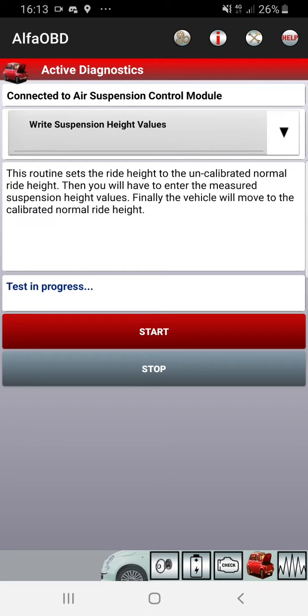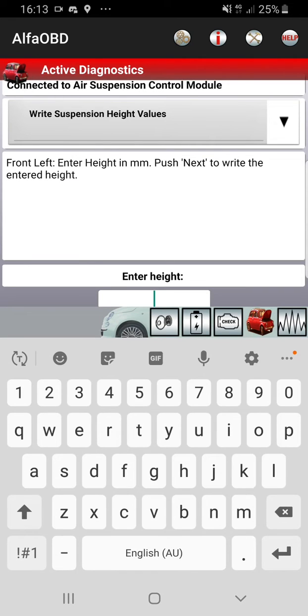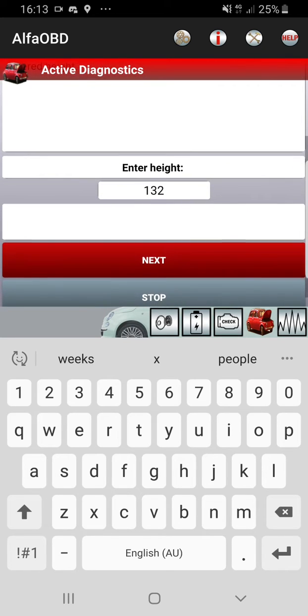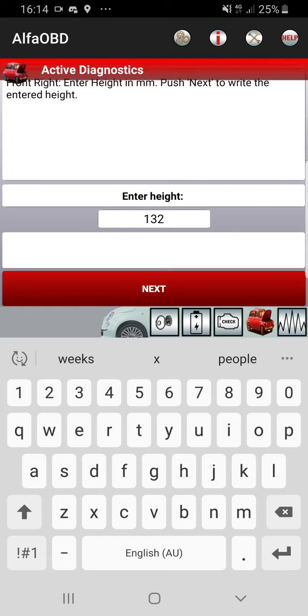I don't know why it does stuff — it's thinking. It sets it back to uncalibrated mode, so all right, 132. What's the highest possible you can go? I don't know, not very high. Yeah it might have a whinge about this — did it, 134.